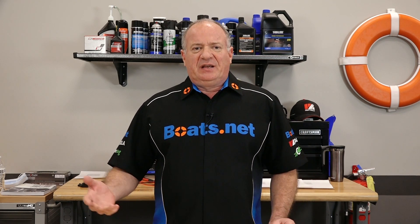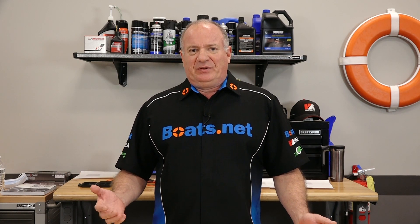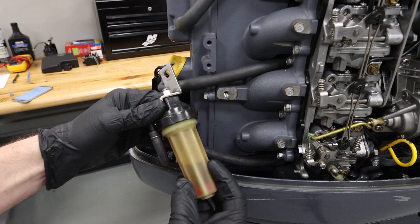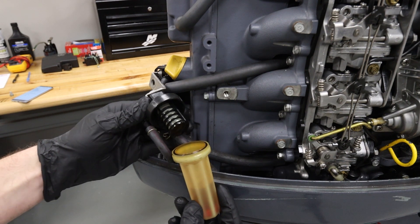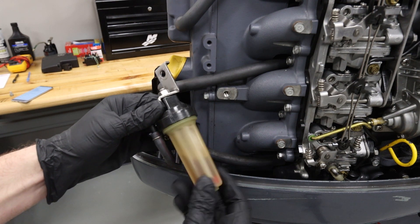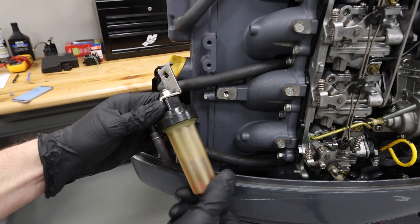Now once you get past the end of the line for the fuel system, you can start working backwards. You want to check your fuel filter and your air filter if your outboard has one. If the engine is getting starved of fuel by a clogged filter, that can lead to some idling problems.